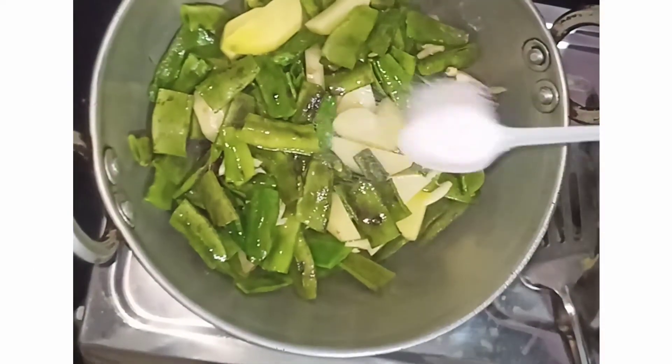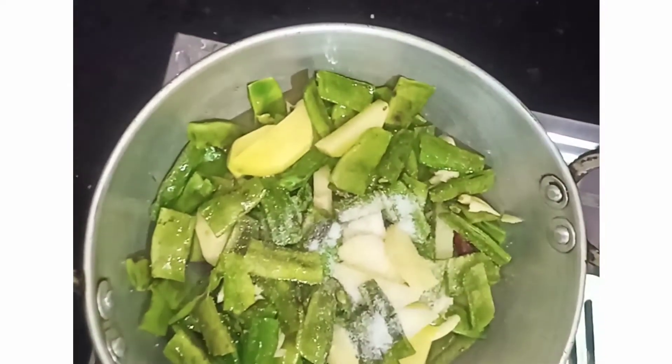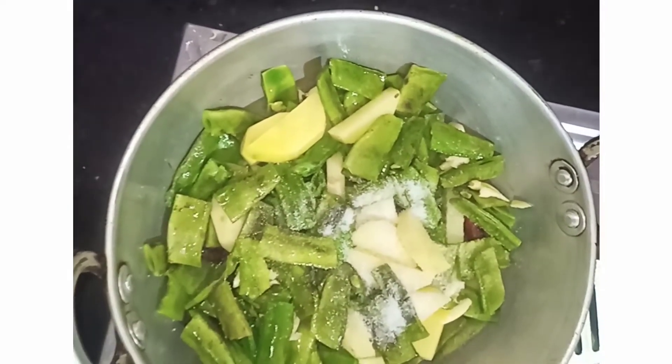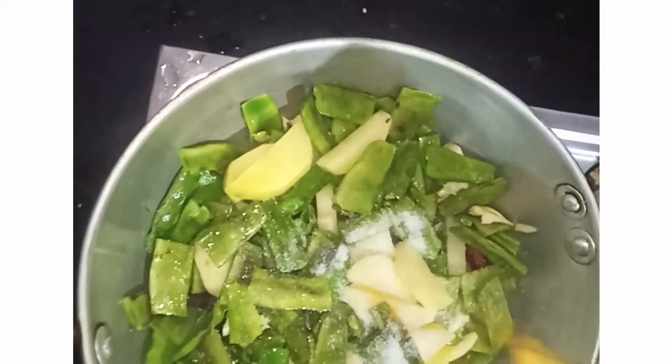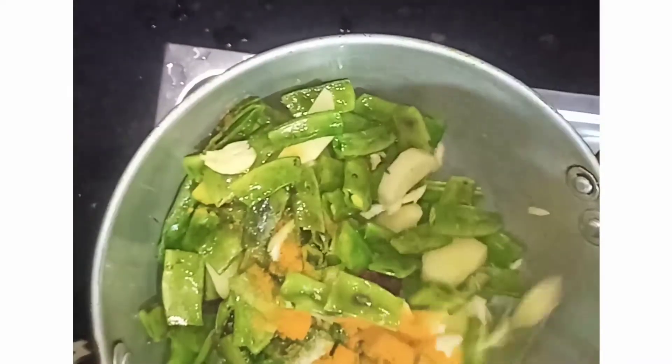Now we will pour the little leaf into the pan. Now we are going to add the leaf. Then we add the leaf.